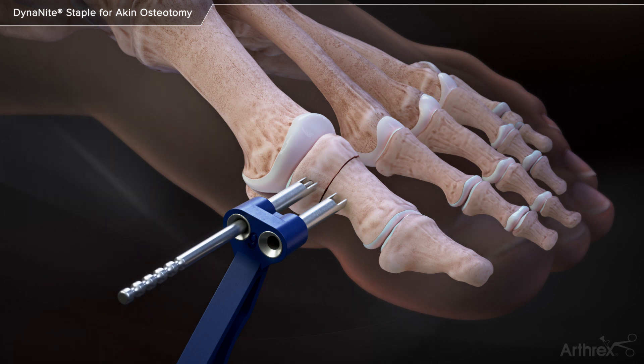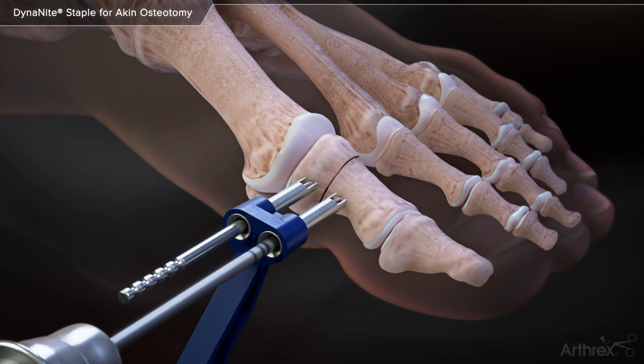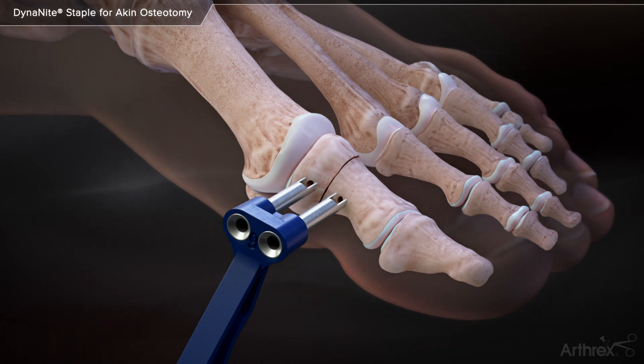If desired, a Dynanite alignment pin is inserted through the drill guide into the first drilled hole. A second hole is drilled on the distal portion of the fusion site. If desired, a second alignment pin may be used. The alignment pins are then removed from the drilled holes.